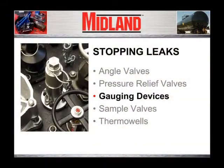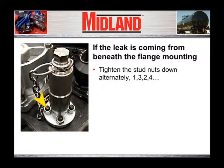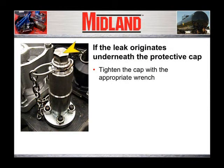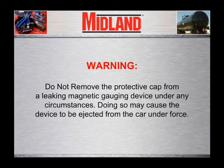Next, we will examine stopping leaks from gauging devices. If the leak is coming from beneath the flange mounting, tighten the stud nuts down alternately one, three, two, four. If the leak originates underneath the protective cap that is threaded to the top of the body, further tighten the cap with the appropriate wrench. Do not remove the protective cap from a leaking magnetic gauging device under any circumstances, as doing so may cause the device to be ejected from the car under force.